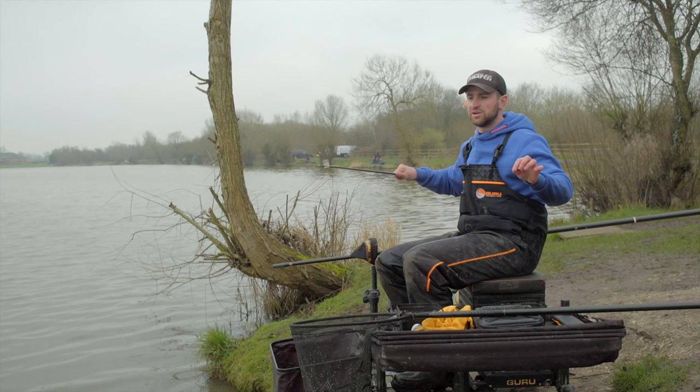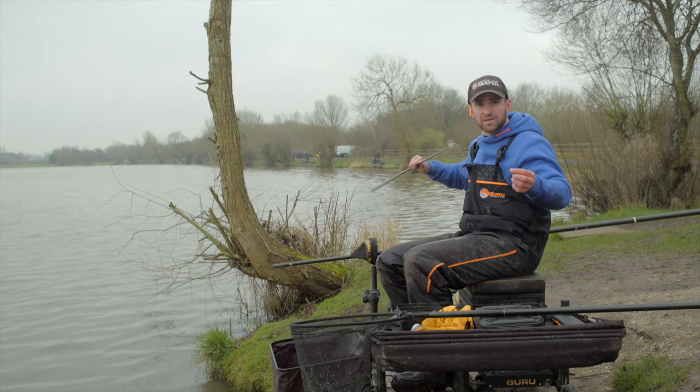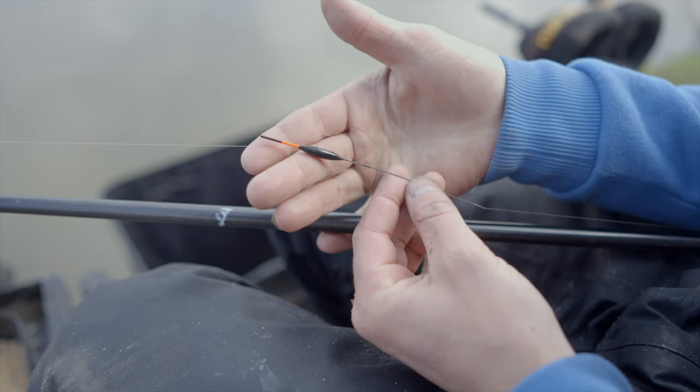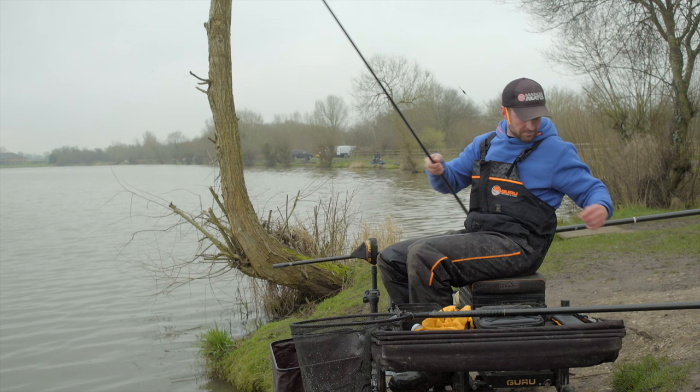I've got around two and a half to three foot of line between my connector and my float. On a shallow venue like Barston — only about three and a half feet deep — I don't want too short a line because I think it spooks fish. I've got a number 8 micro cube back-shot to keep the rig in position and everything stable. Float-wise, I've got a 0.25g Guru Maggot Slim — just a prototype. I've blacked out the tip and you can see it perfectly.